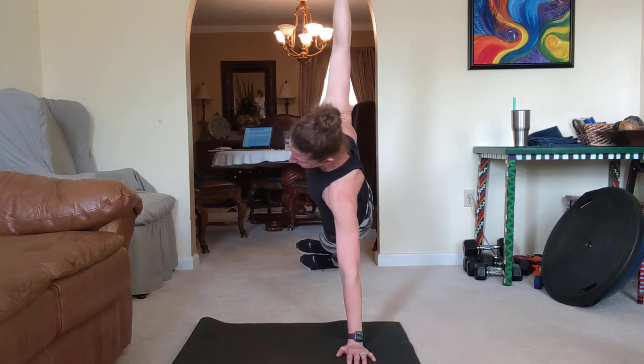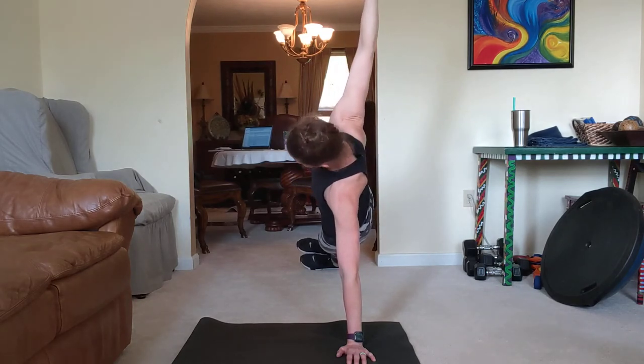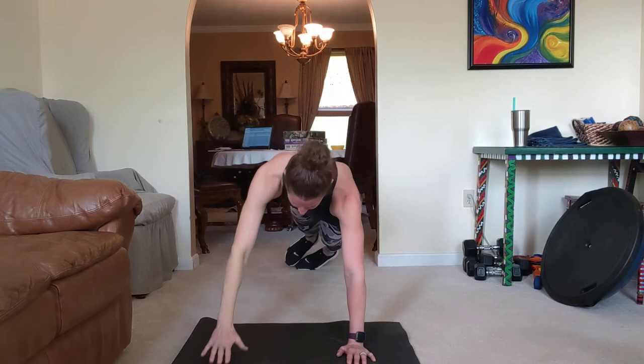Make sure everything's lined up. Shoulder and rest. Put that heat on if you need to. Good. Switch sides.